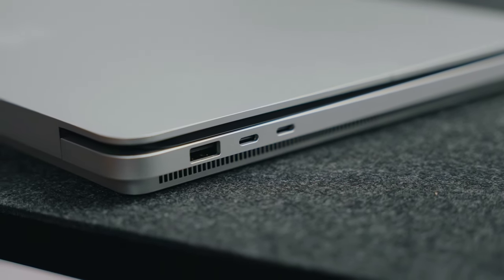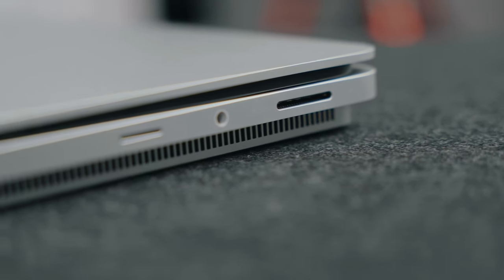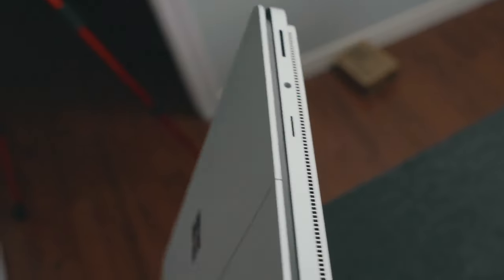This is where we get into one of the first quirks or things that I don't really like about this laptop, and that is the I/O. This laptop is only gonna net you two USB-C ports with 4.0 connectivity and Thunderbolt, one micro SD card reader for whatever reason, your 3.5mm headphone jack, and the Surface Connect port used for charging. The decision to go with micro SD really baffles me because this is supposed to be a device geared towards creators, and anyone that's used a camera knows the majority require SD cards. The only time I benefit from that micro SD is when I'm taking footage off of my DJI Osmo Pocket 3.